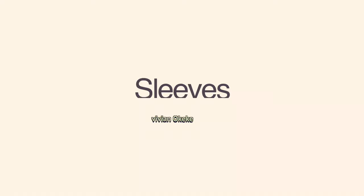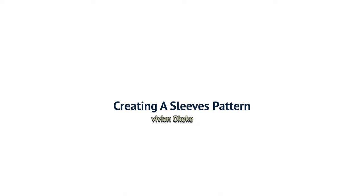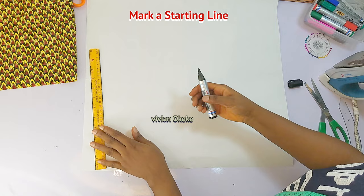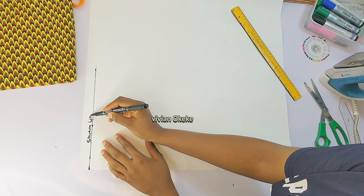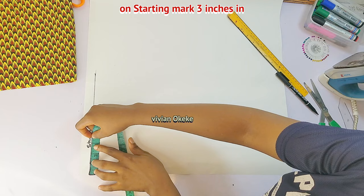For those who marked body measurements on the fabric, we're going to create a sleeve pattern together. I'll show you what to do, and then we'll cut the sleeve pattern on the fabric to get our A-line sleeves. On my pattern paper, the first thing I'll do is mark a starting guideline. On that starting line, I'm going to mark three inches in from the edge of my pattern paper.